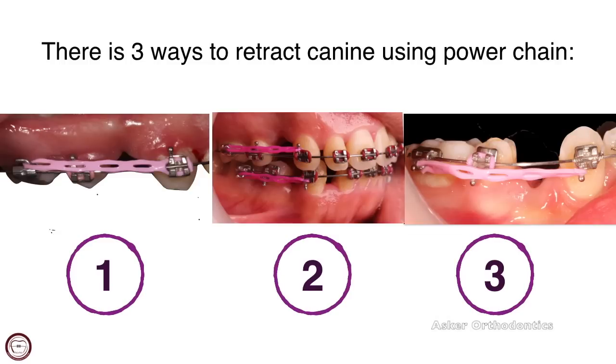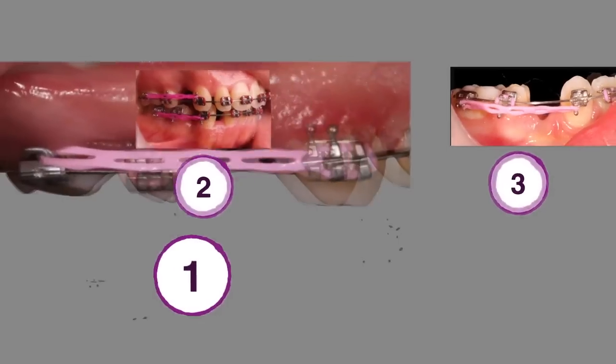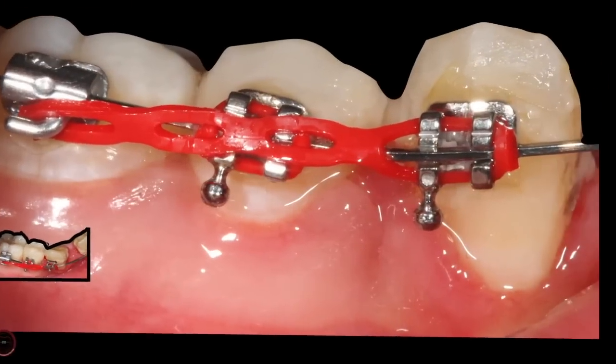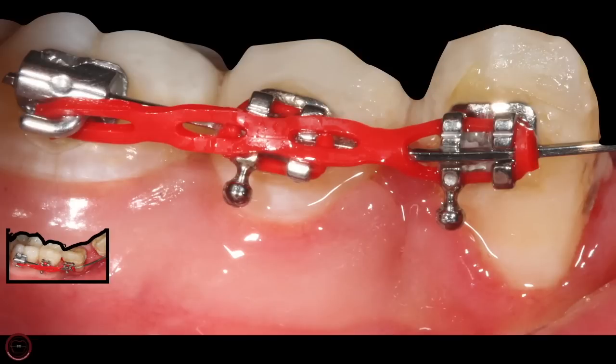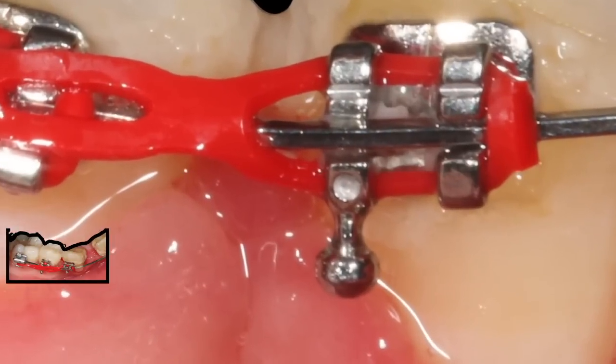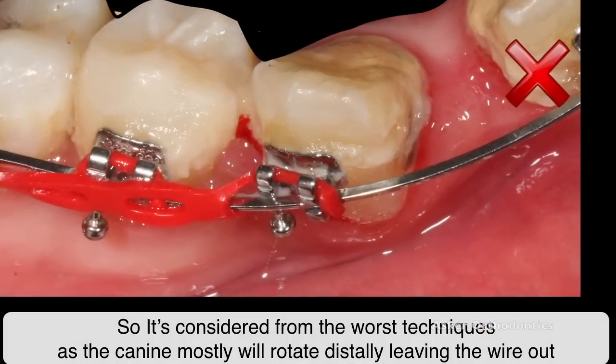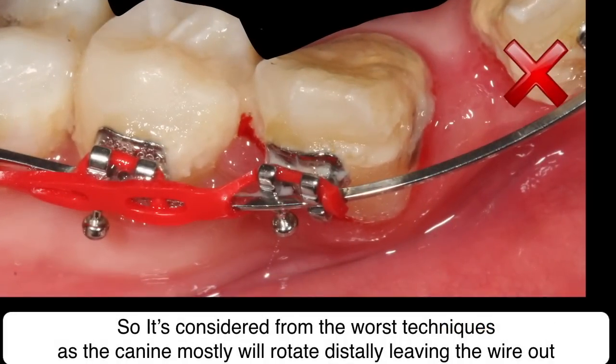We have three ways during retracting canine in the place of the first premolar. The first method is retracting by power chain while using power chain hole instead of otai. In spite of it being a common technique, it has many complications like canine rotation distally during retraction. If you focus here you can observe the distance between the canine distal wings and the first premolar edge. So it's considered the worst technique during canine retraction by power chain.